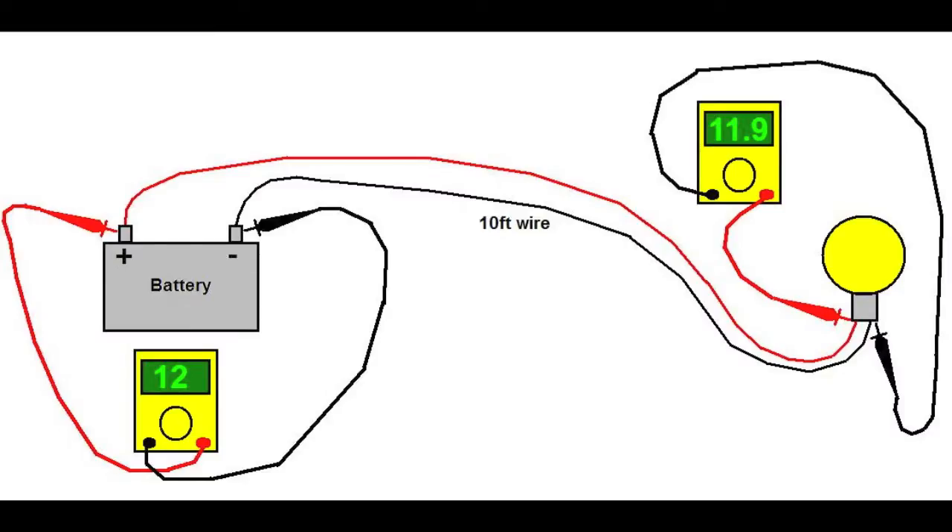The overall limiting factor here is the distance. Consider a drawing where we have a battery and a light bulb with 10 feet of wire of unknown gauge. If you look at the voltage on the battery and it shows 12 volts, then if you take a reading at the light bulb, you will most certainly see a voltage drop — here showing 11.9 volts, which in all practical purposes is adequate. The voltage drop in the wire is a function basically of the wire length and the current that passes through that wire.